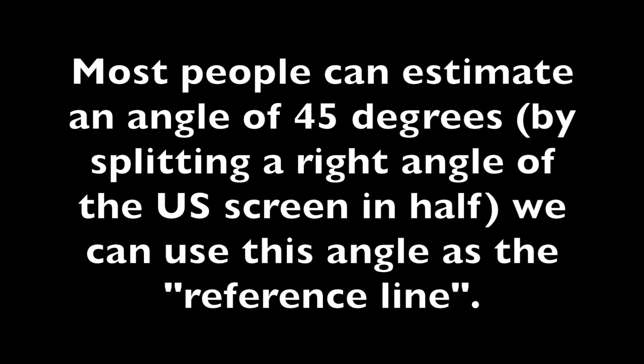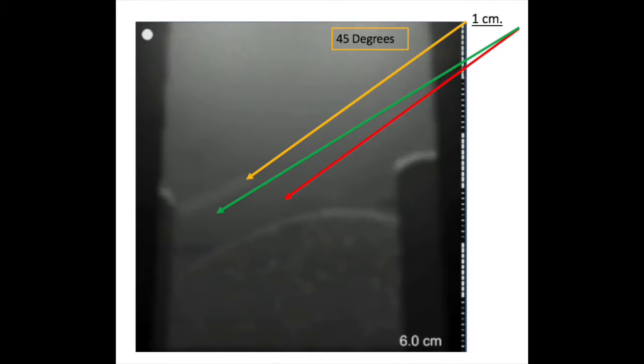Most people can estimate an angle of 45 degrees by splitting a right angle of the ultrasound screen in half. We can use this angle as the reference line. Yellow is the reference line. Red is the parallel line to yellow if the needle is placed one centimeter away from the transducer. And green is the planned angle of attack.